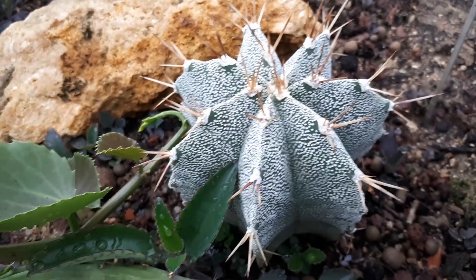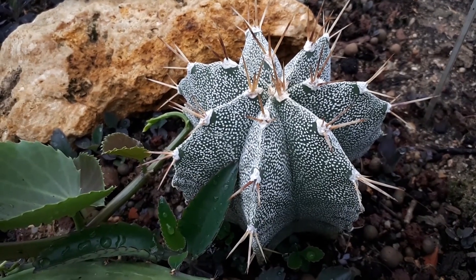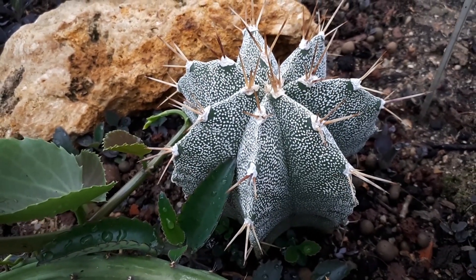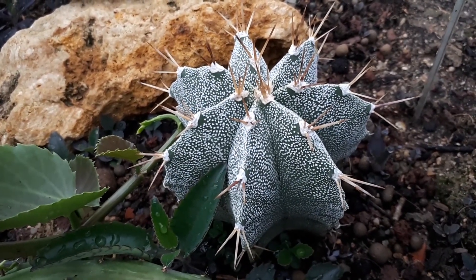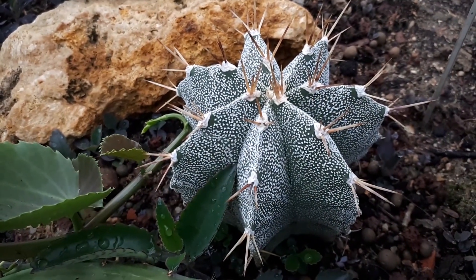The height of the plant will be from about 5 to 10 cm, which is 2 to 4 inches. It's a slow-growing plant that requires a small amount of water. Let it dry between waterings and do not overwater. Light condition should be full sun.